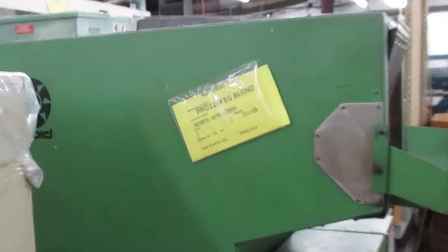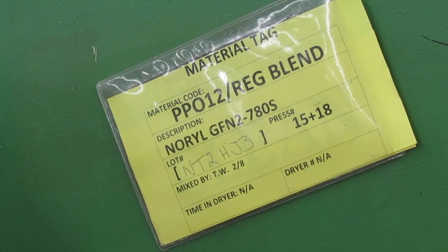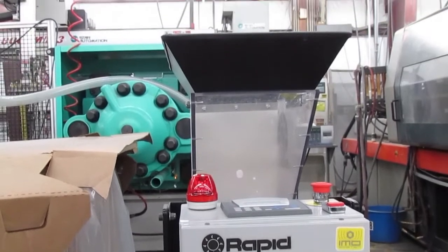Other things to ensure high-quality regrind include material tags on the granulators to prevent contamination from other resins. Each granulator is thoroughly cleaned before it's used to grind a different material.